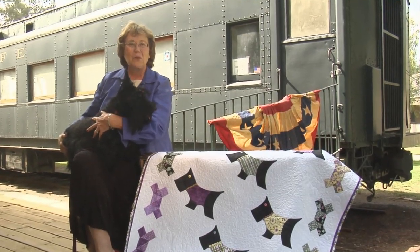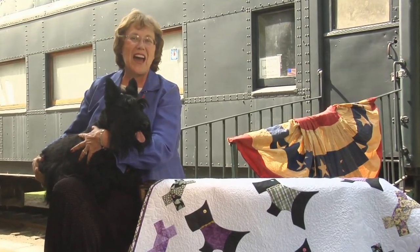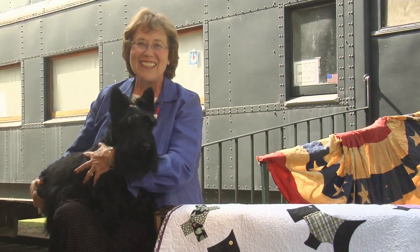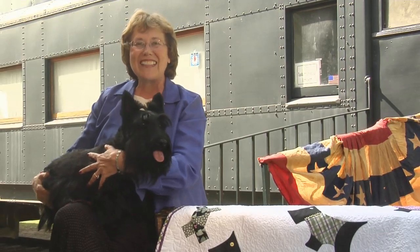Roosevelt was an optimist, offering hope to millions of Americans who were without hope after living through World War I and the Great Depression of the 30s. So let's be optimistic too and get our quilt blocks done.